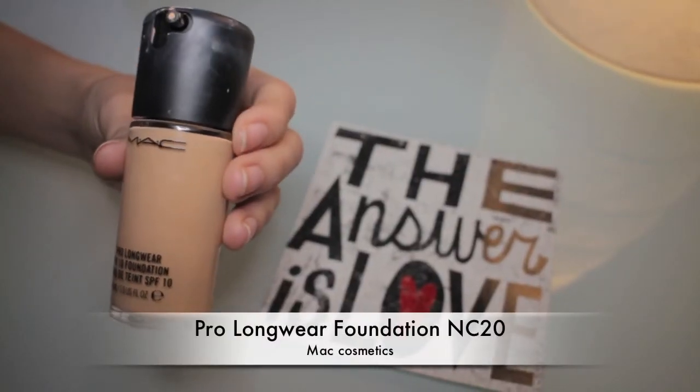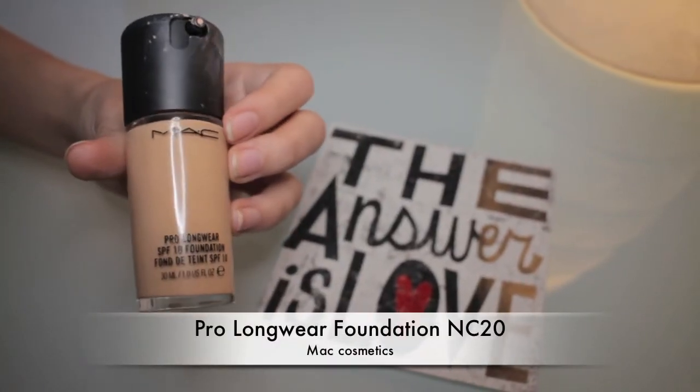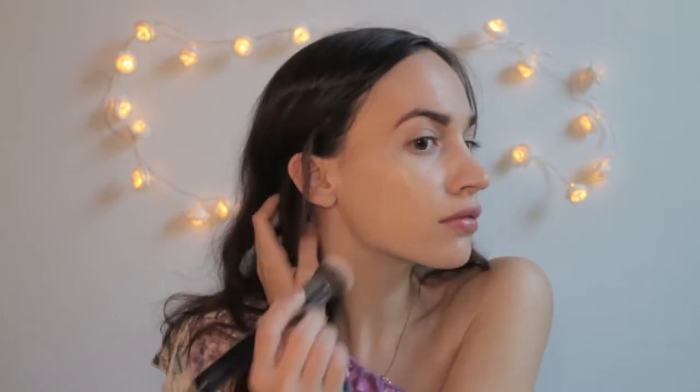The next step is foundation and I'm using Pro Longwear Foundation in NC20. It is slightly darker than my skin tone but for this look it works fine. By the way I'm really really pale. I'm just applying it using my foundation brush by Sigma called F82.